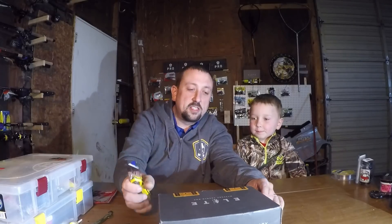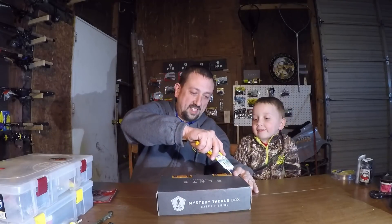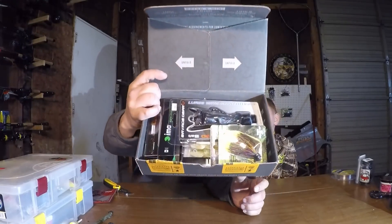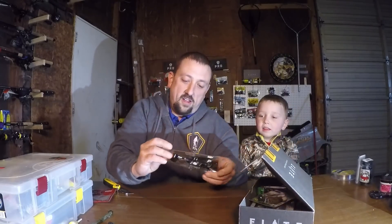Me and Carter are going to dig into this and see what they sent us in the April Mystery Tackle Box Elite Bass Box. I wonder what's in it — it was rocking awesome last month. They had a lot of bait in the last one. Right off the bat, tons of stuff is falling out.